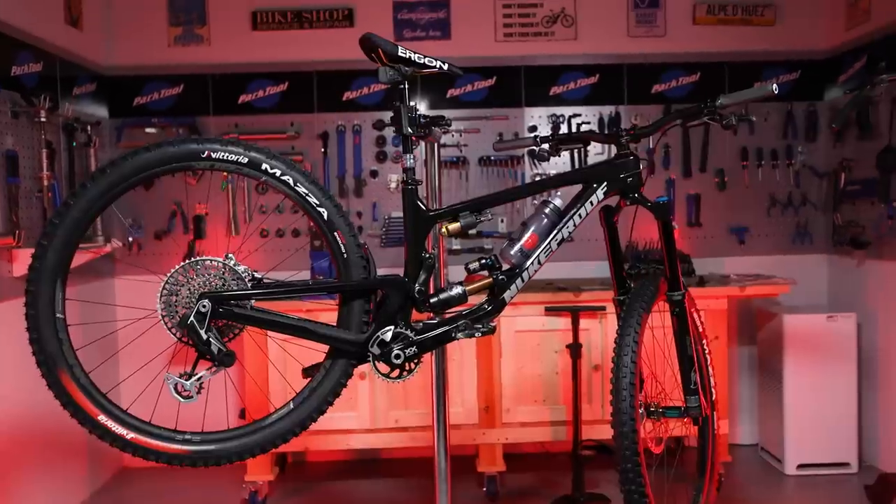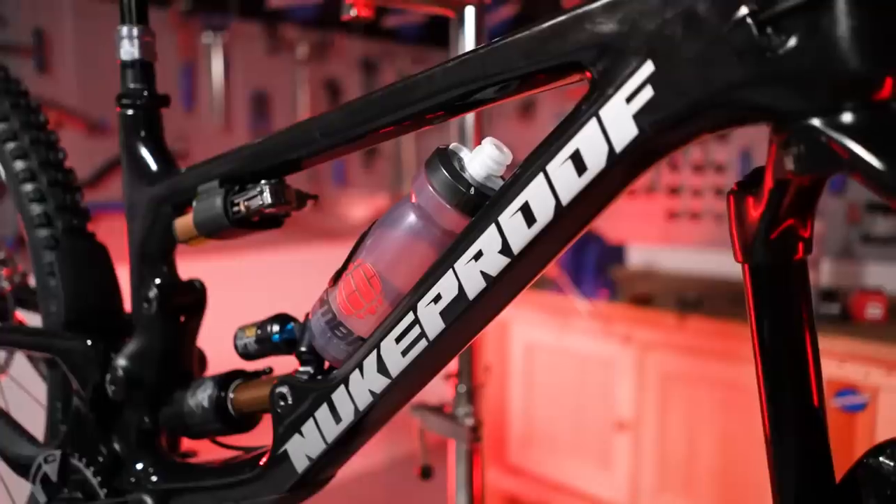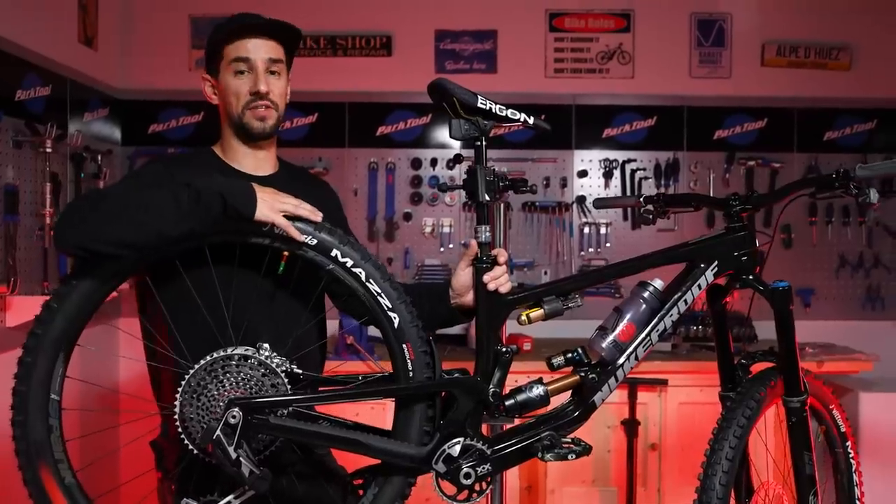The day is drawing to an end. I've only got a couple more things to do — fit the chain, trim the rear brake hose, bleed the brakes — and then I can't wait to ride this thing tomorrow.